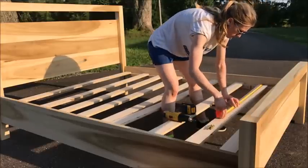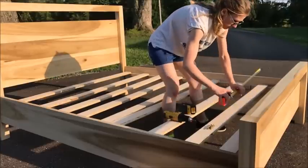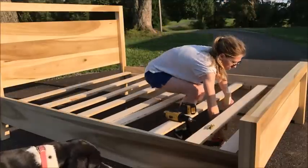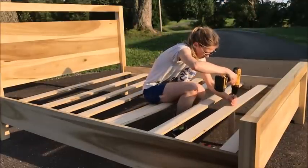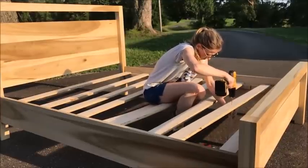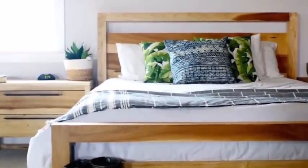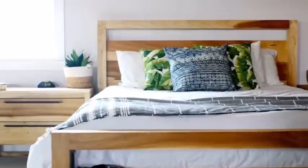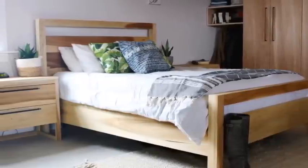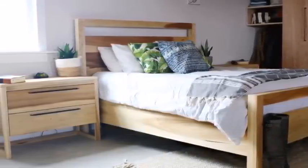Then it was time to make the slats — these are super simple, you could do this a thousand ways. I just used those 3-1/2 inch wide plywood pieces I cut earlier and 2x2s, and screwed the 2x2 into the center of each slat and let the slats rest on the plywood piece glued to the side of the bed rail. Once you've got your bed in your final location, it's good to screw those slats into those plywood pieces on the side of the bed rails just so the slats don't move. Then just add a mattress, pillows, bedding, whatever — and you've got a bed.